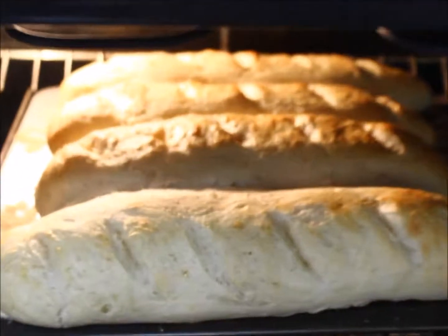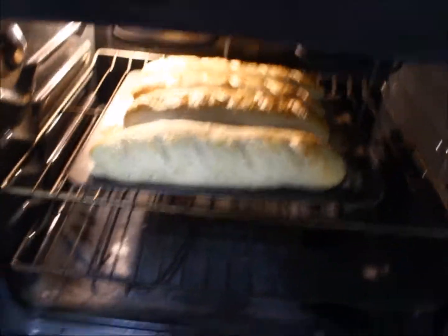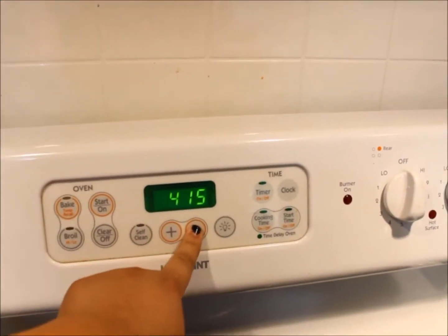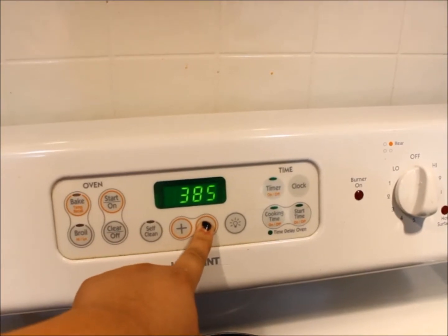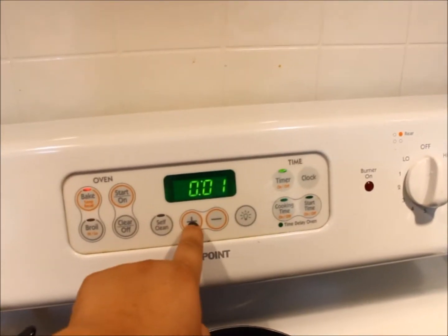This is after the first bake. First I bake at 425°F for ten minutes — that's what you just saw. Now we drop the temperature down to 375°F and bake for another twenty minutes.